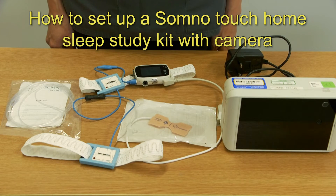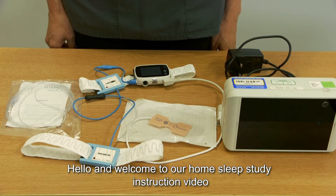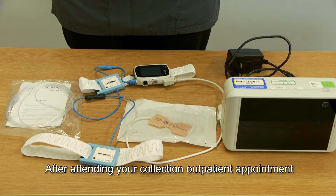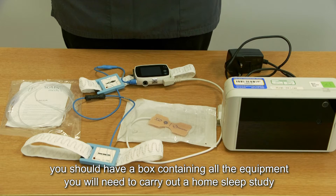How to set up the SomnoTouch home sleep study kit with camera. Hello and welcome to our home sleep study instruction video. After attending your collection outpatient appointment, you should have a box containing all the equipment you will need to carry out a home sleep study.